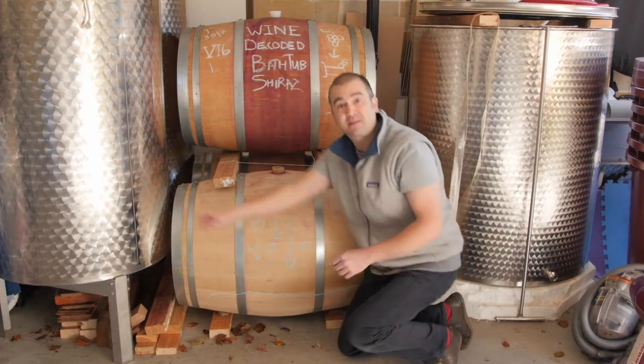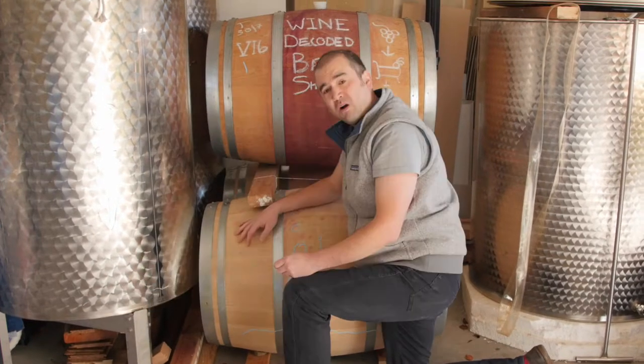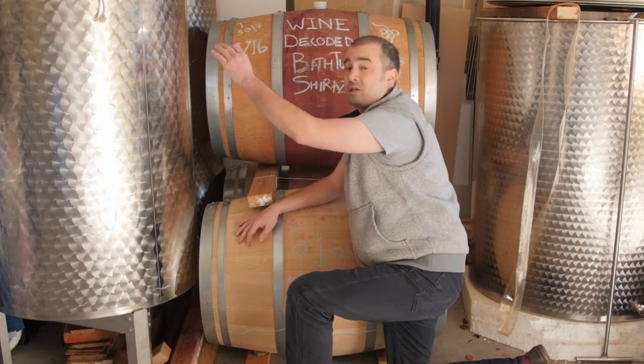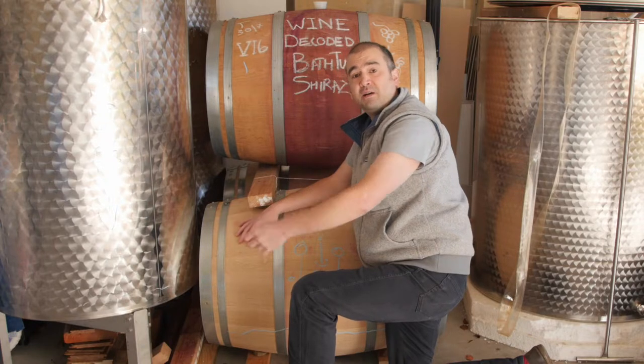The same thing applies to the tank over here. All of these little bits will be in there, falling down and forming a layer of thick sludge on the bottom. So we'll go about decanting all of the clear wine from the top of the tank and leaving the sludge in there to wash out and get rid of later.